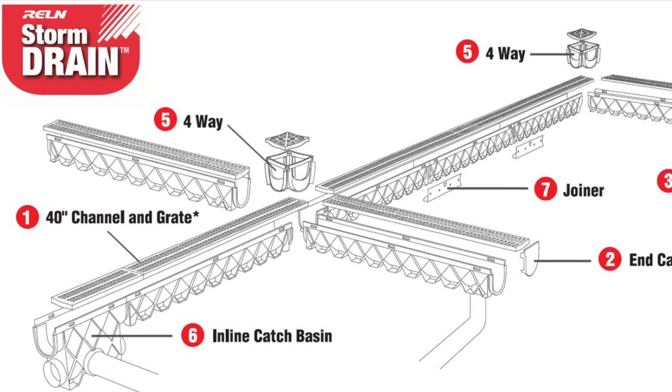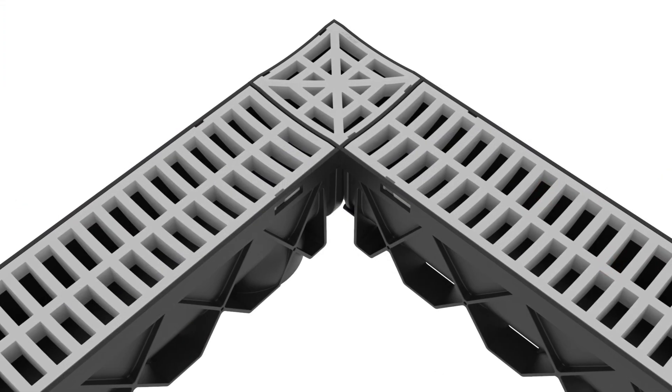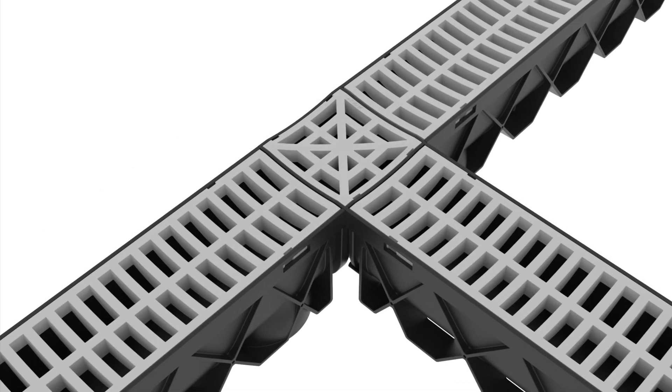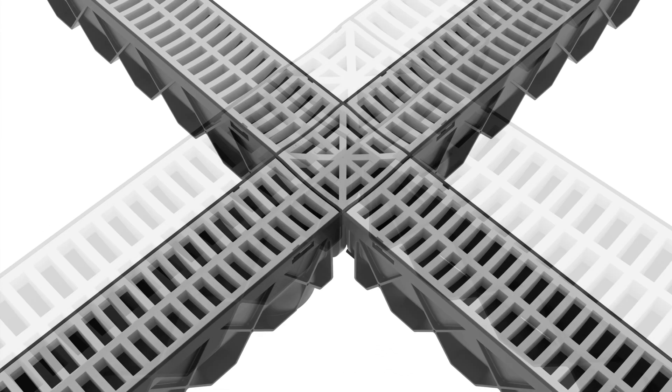RELM Storm Drain 4-Way Fitting. The 4-Way Fitting is designed to create either a corner, tee, or a cross-section for your channel drain project.